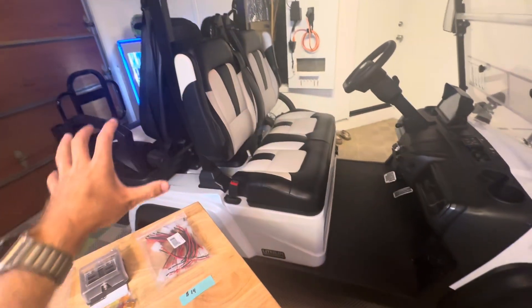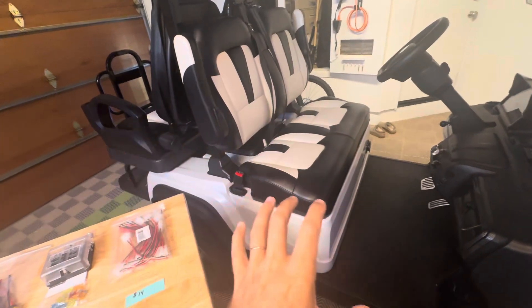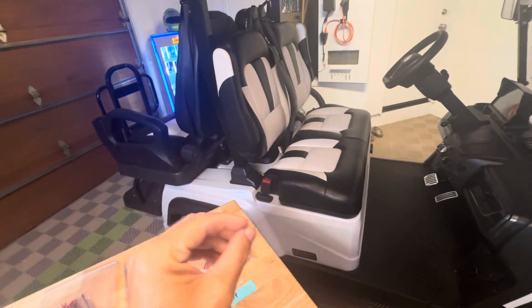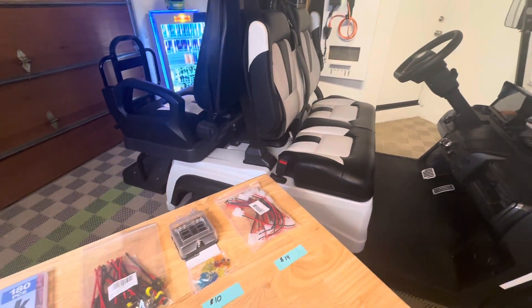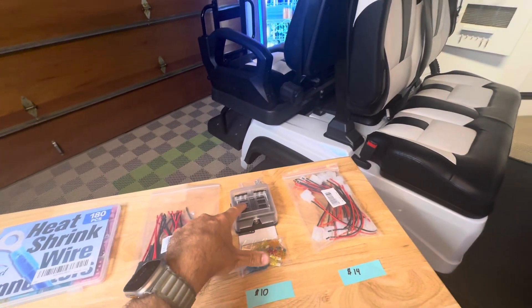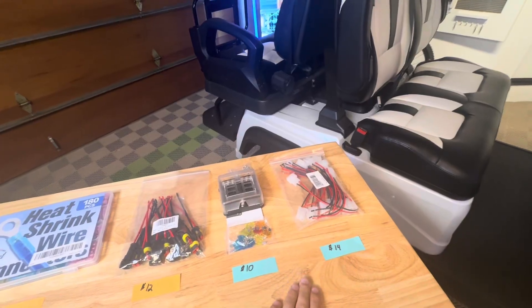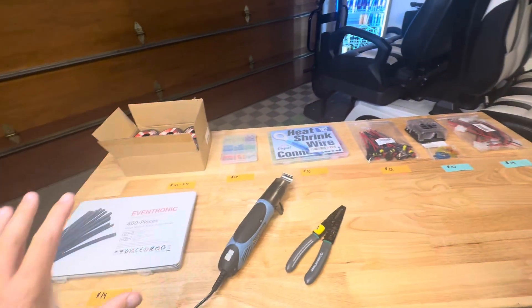In today's video, if you've ever thought about adding 12-volt accessories to your Evolution Cart D5 and have been hunting around the internet for the cleanest way to do the wiring without having to tap in, cut, or splice anything, you may have found some plug-and-play adapters out there that are over $100. But in today's video, I'm going to show you how, with the right connectors found on Amazon and a nice marine-grade fuse box, you could have something very similar for $24 and build it yourself in about 10 minutes with regular tools.